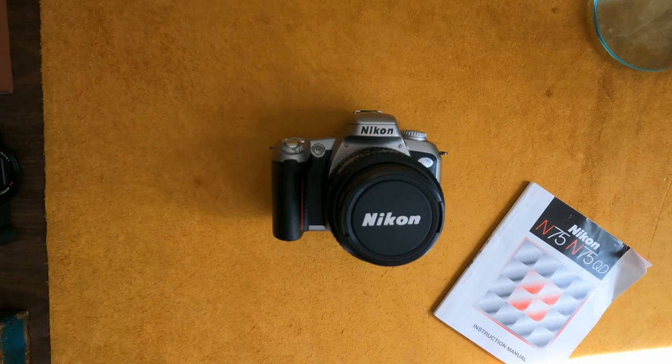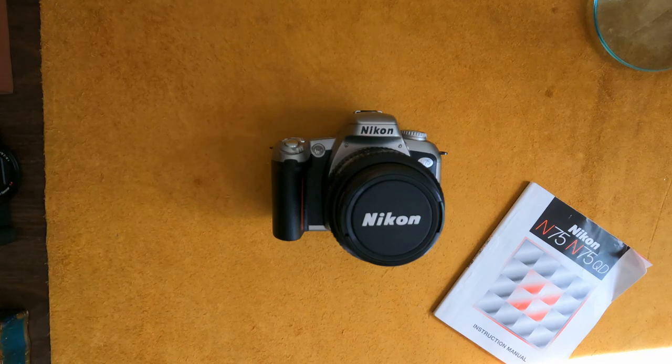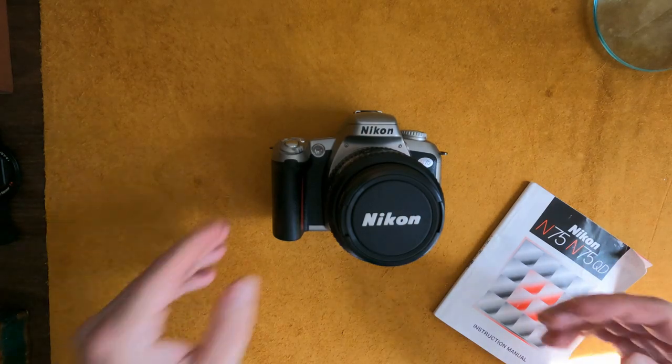Hello, this is a new camera I got on eBay. I was curious about it because I was looking at 90s Nikon cameras — they really went through this plastic phase that people didn't like, but they had tons of features. You can pick them up for like 20 to 40 dollars, usually on the lower end, and this is one I decided to get.